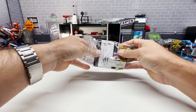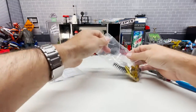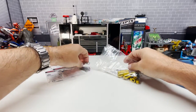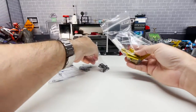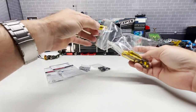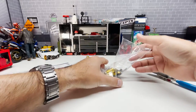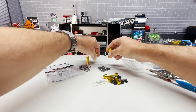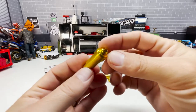I ordered the Deluxe shocks with a gold finish and some extra springs. These are a little random — I think I got medium, soft, and extra soft. We'll need to tune those for our driving style, terrain, and the weight and weight bias of our rig. Let's pop everything out of the package. Really beautiful gold anodized finish here.